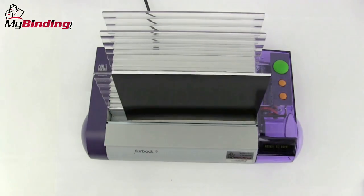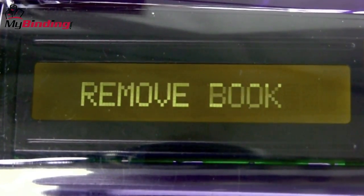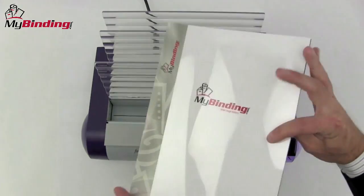Press Green for Go. Wait for the binding cycle to end and the screen to display Remove Book, and you're all done.